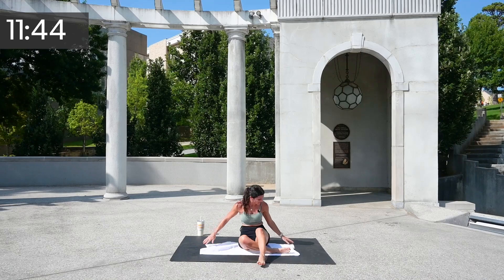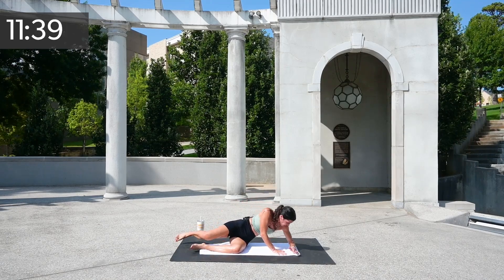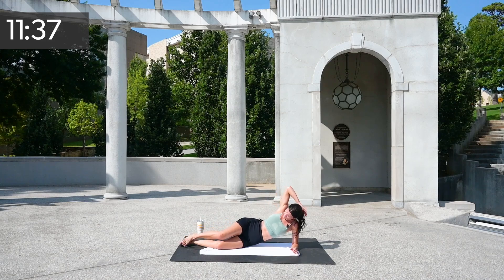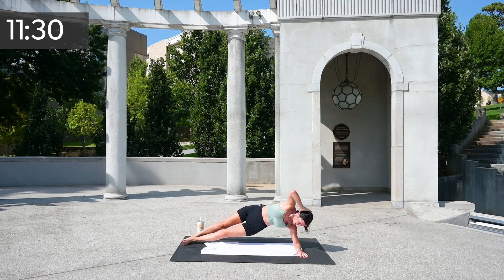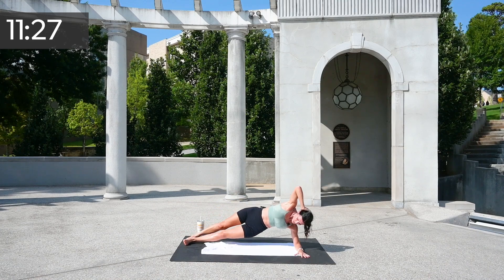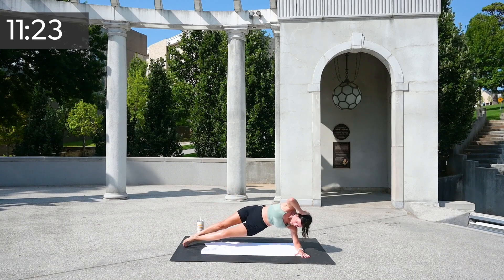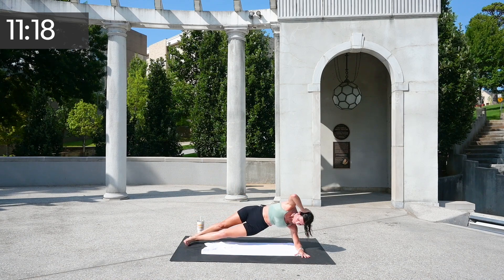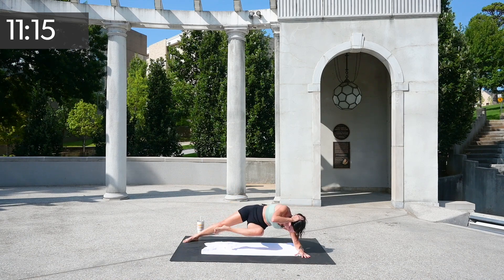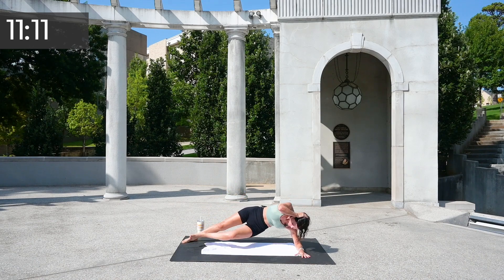Let's switch sides on that exact same move. Knee can stay down or rise — you've got one. Send it to the back so that base leg has an opportunity to swing through, and up, and over, and up. You've got four, three, two, and one.